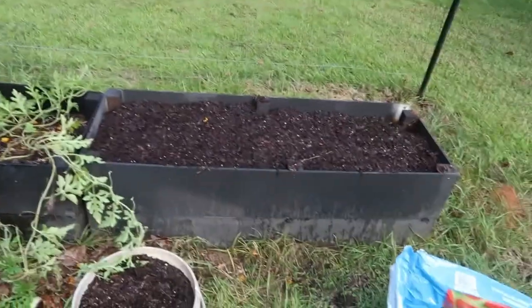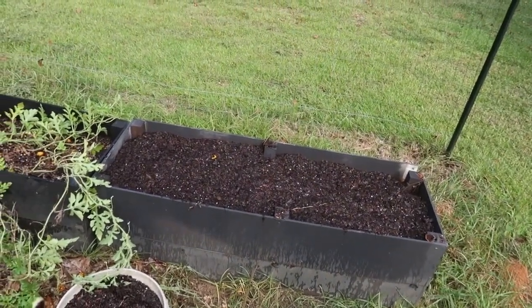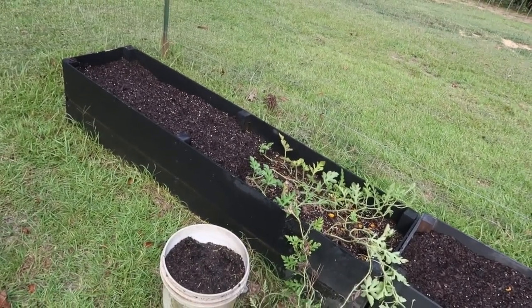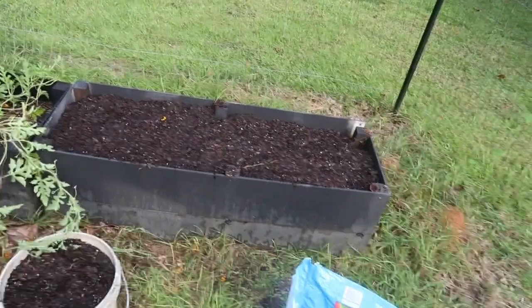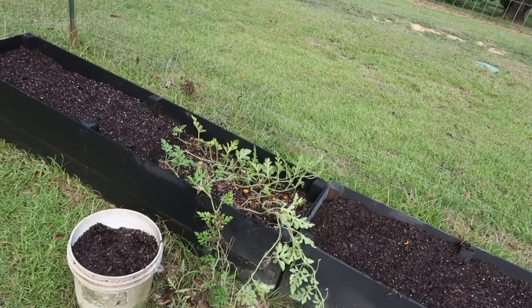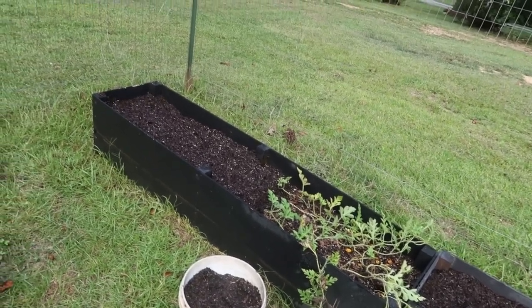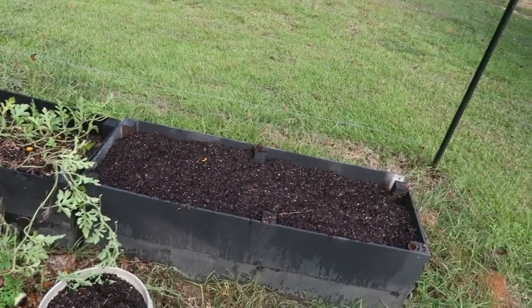These beds, as you can see, are pretty deep. They were given to me, which is a blessing. When I originally started out, I filled the bottoms up with pretty good-sized branches — we've got big trees here in the yard, and during storms branches will come down. So that's what's in the bottom, and then I filled them with some good soil. I've continually added homemade compost to them over time, and I just did that as well. I've given them a good soaking — it's been so dry and so hot here in central Alabama that they were in desperate need of some water.